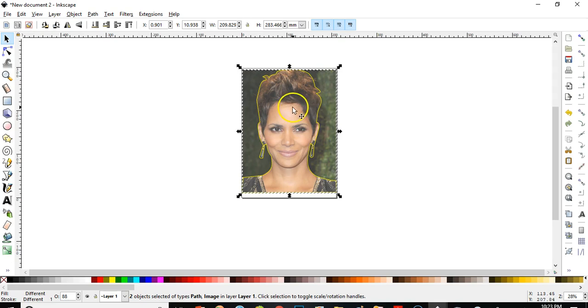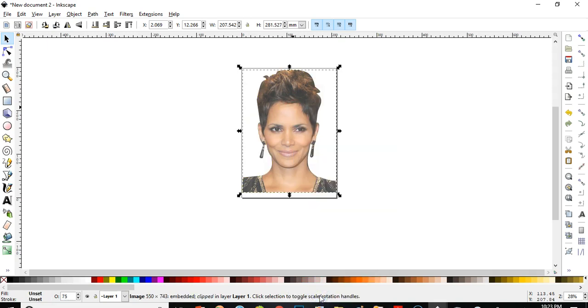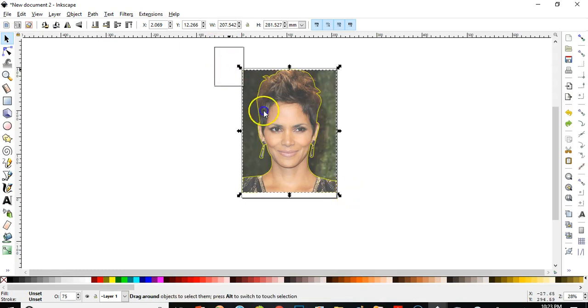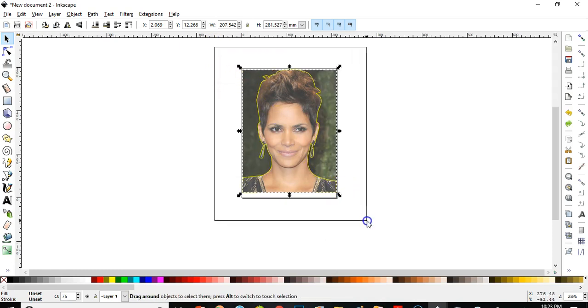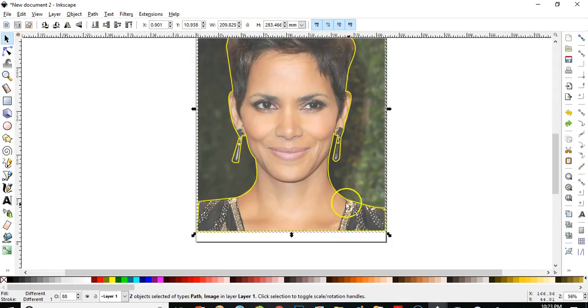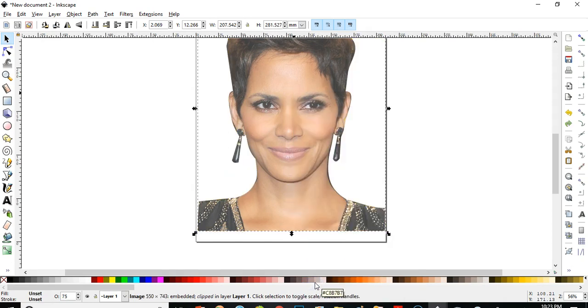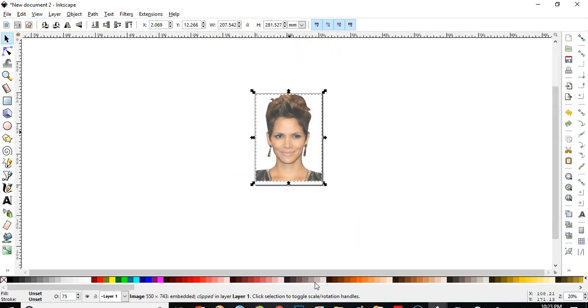I'll right-click and go to Set Clip. Let me do it again — I'll select both. You see the double selection — one for the yellow outline and one for the picture itself. I'll right-click and go to Set Clip. Okay, there it is — now we have the picture without the background.